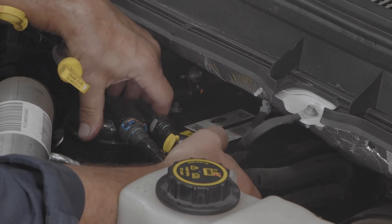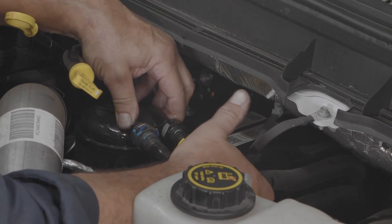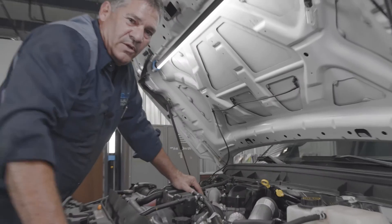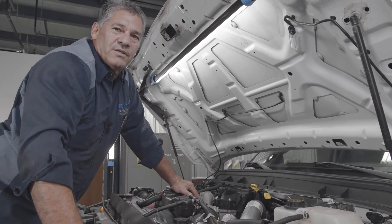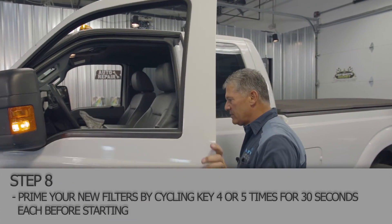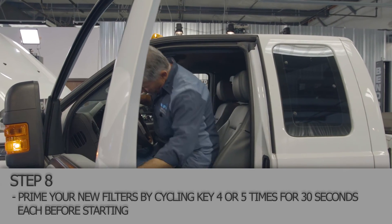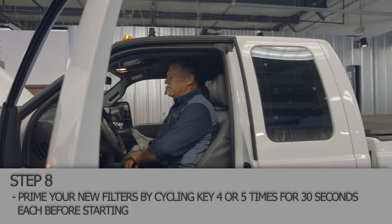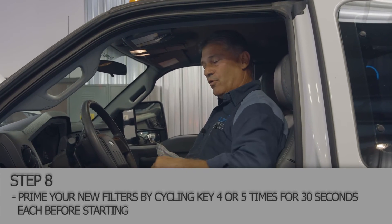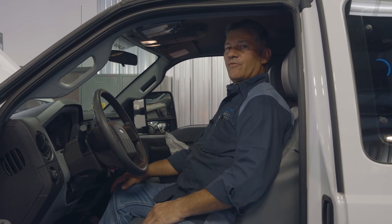The front blue one — you'll want to push up with your finger and make sure it clips in. That's all there is to that. We'll have to go in the truck and go through the process of priming it. We've got both our fuel filters changed. Now there's a process to priming these: you cycle the key six times for 30 seconds each. That will prime the lower filter and the upper filter and keep it from having a dry start.